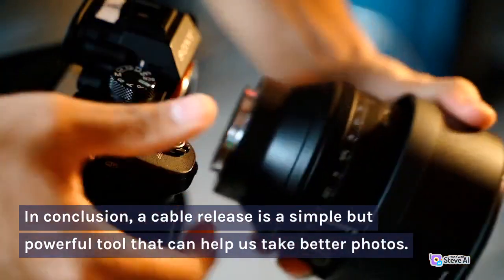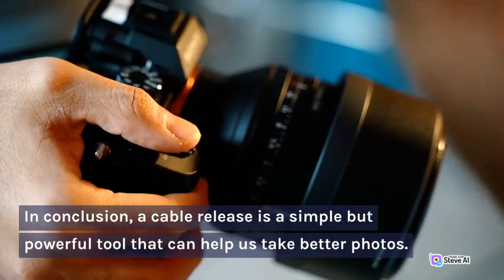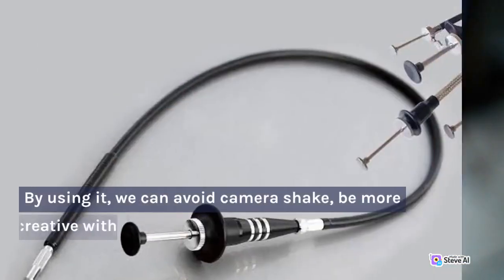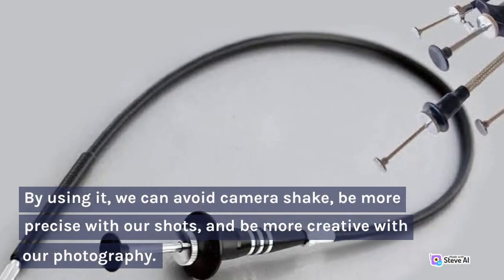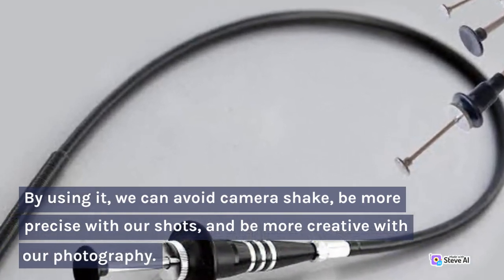In conclusion, a cable release is a simple but powerful tool that can help us take better photos. By using it, we can avoid camera shake, be more precise with our shots, and be more creative with our photography.